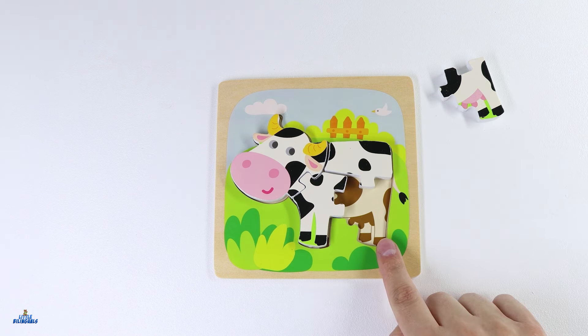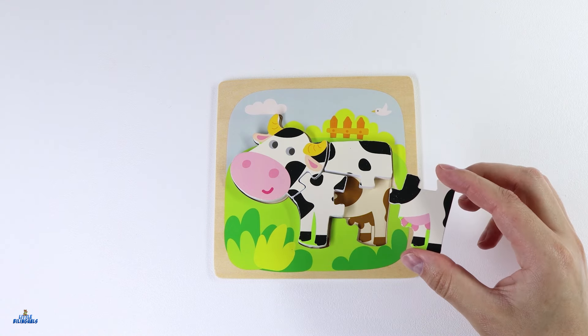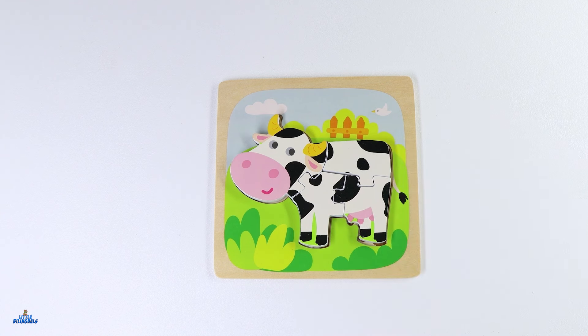Now we only have one piece for the back legs. It's our only piece left of our puzzle. This one goes here. Now we have completed our cow puzzle. This cow is black and white.